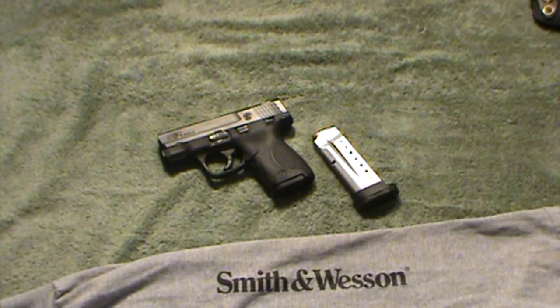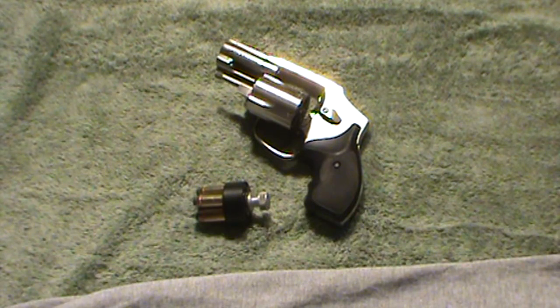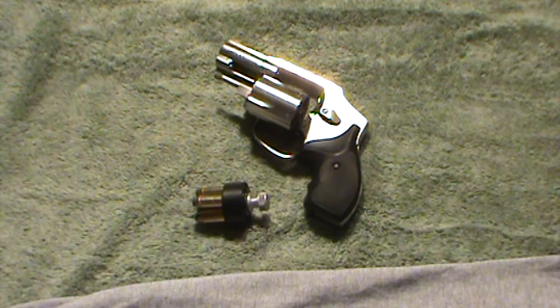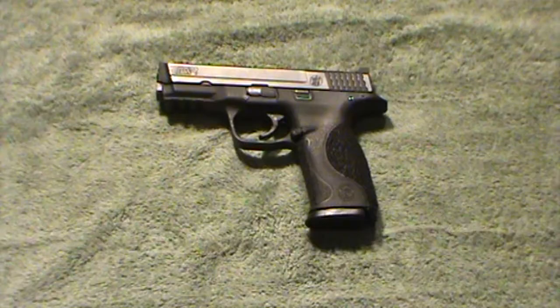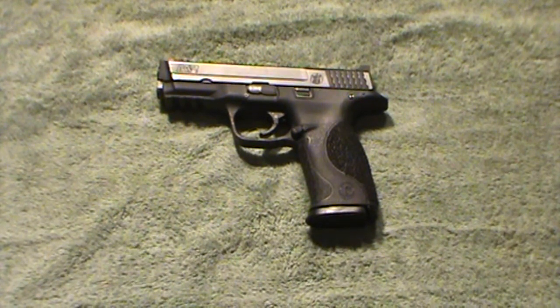The J-Frame required the most work to run rapidly. The reloads are much slower than the other guns — a reload being mandatory due to its five-shot capacity on this particular drill — and the heavy double-action-only trigger pull didn't allow me to run the gun as fast as the others. The full-size M&P9 was the fastest gun on this drill, but not much faster than the Shield. Best time with the Shield was 2.98 seconds, and best time with the M&P9 was 2.78 seconds.